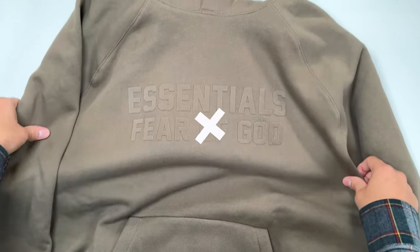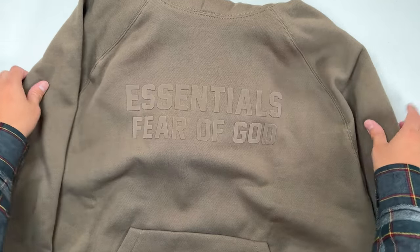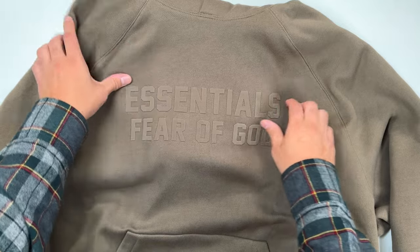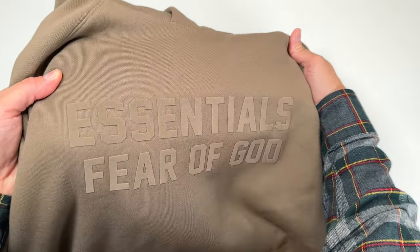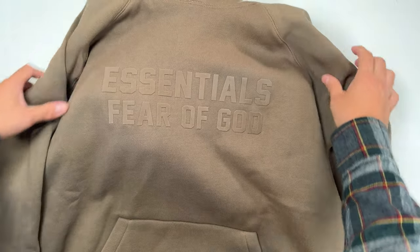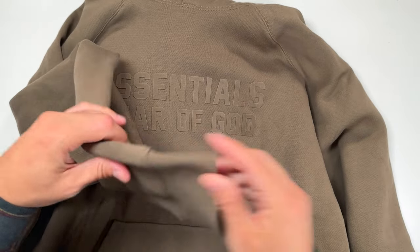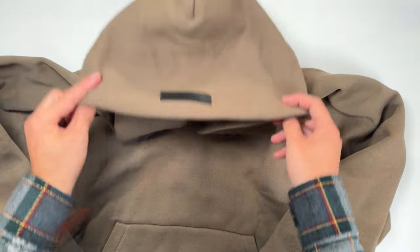The main thing right in your face is the logo, and it is definitely different from past drops. I like the monochrome style — it's bold but subtle at the same time. One subtle difference is that by the cuff we no longer have the 3M Fear of God Essentials logo. I'm a little disappointed — I liked when the light hit it and it reflected. We just don't have it on this specific collection.